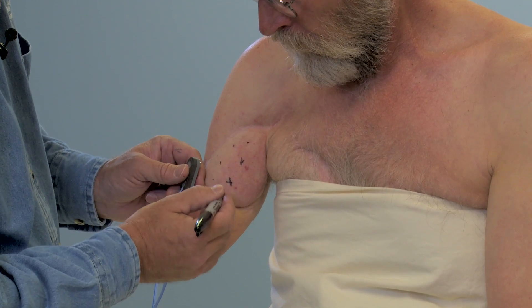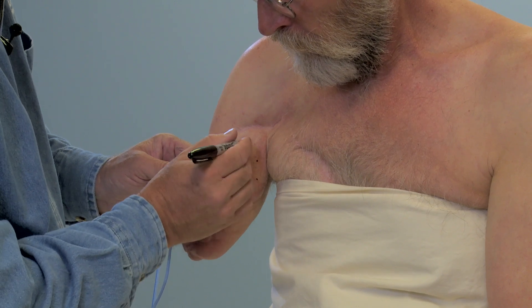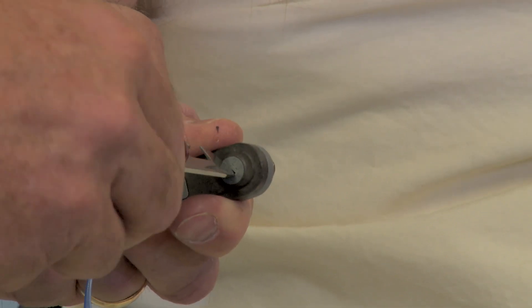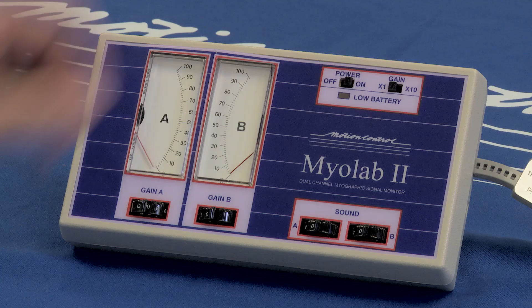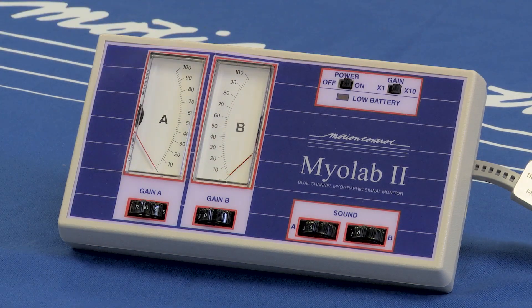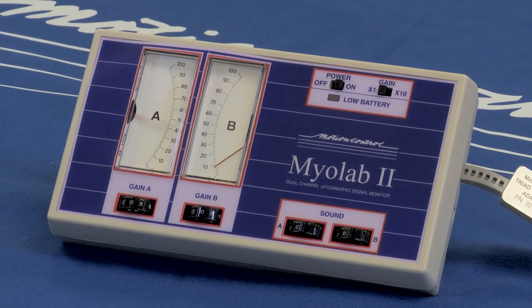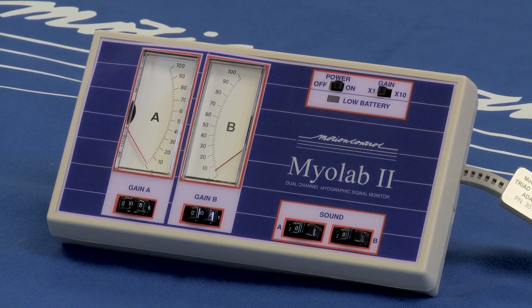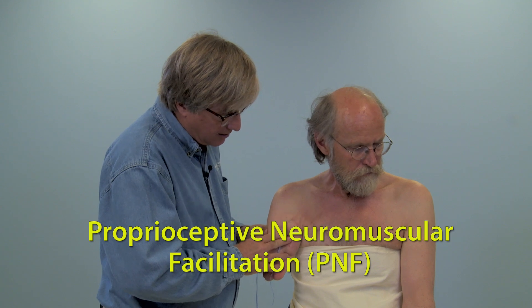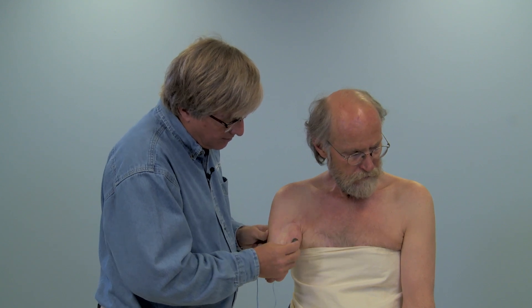If possible, mark more than one site within the area of strongest signal. If the muscle is too weak to register, set the electrode preamp gain to 5. If the signal is still too low, set the Myolab gain to the x10 setting. If the patient's signals are weak or there is significant co-contraction, occupational therapy is very helpful for proprioceptive neuromuscular facilitation, or PNF, and EMG training. Information regarding PNF training can be obtained by contacting Motion Control.